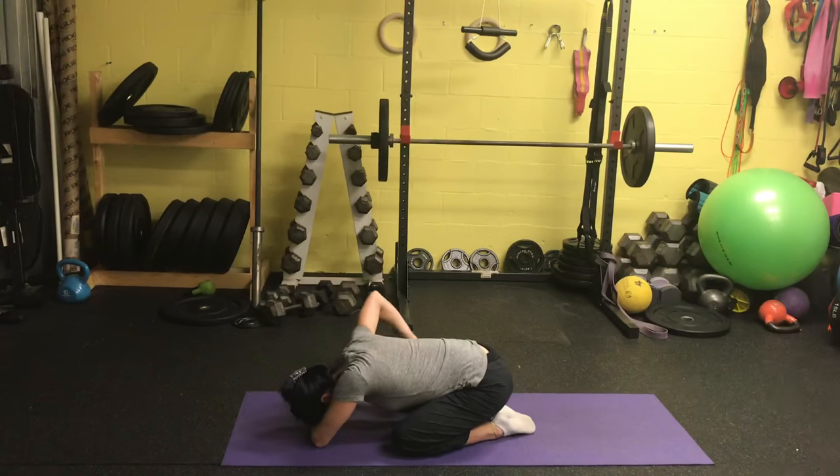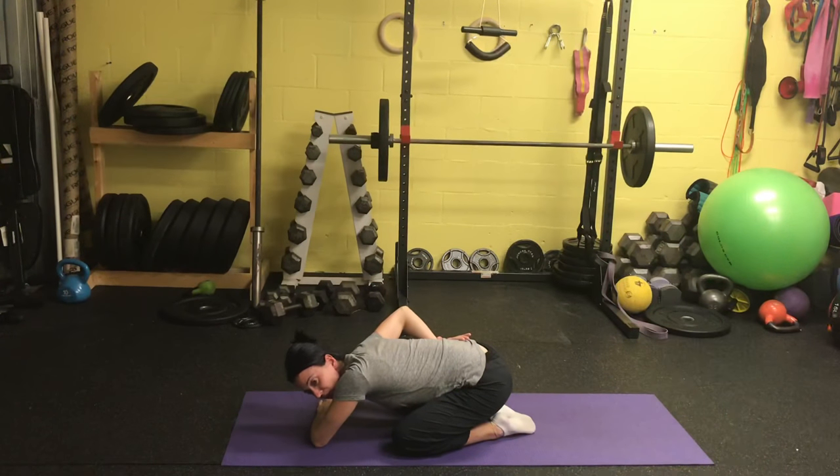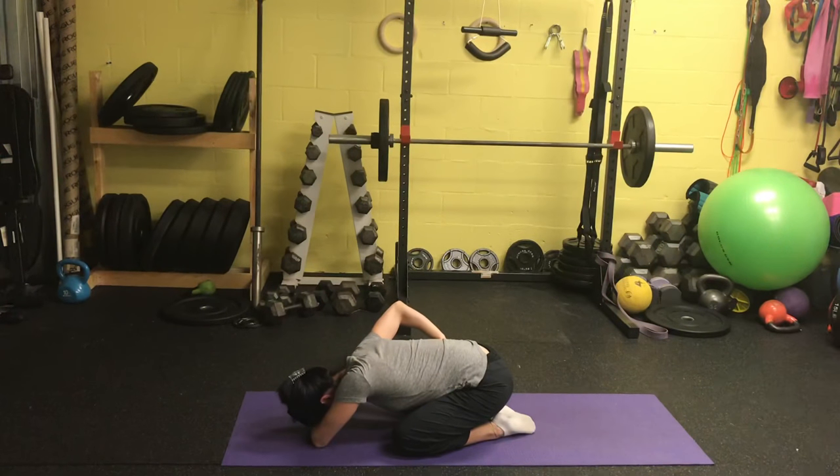Place your other hand on your rib cage, take a nice big inhale, and feel that rib cage expand in the front, sides, and back. When you inhale, you should feel the backside of your rib cage expanding and even a nice gentle stretch down your lower back — it feels awesome. So inhaling, working on expanding in all directions, and then exhaling, breathing all that air out.